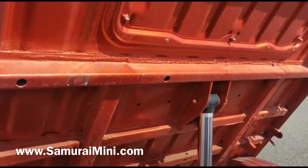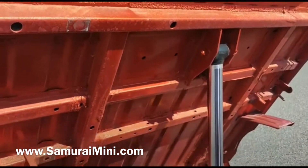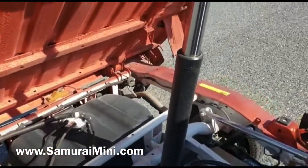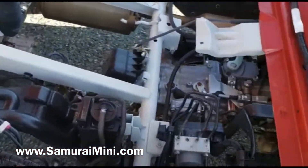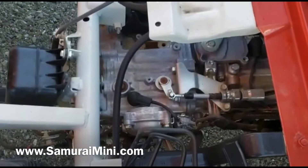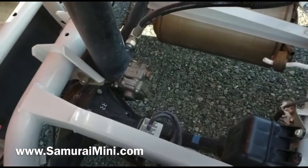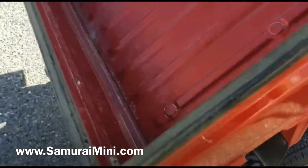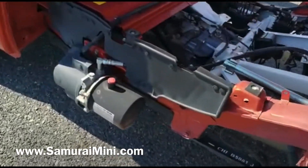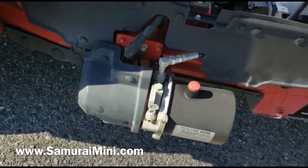As you can see underneath the dump body, it's nice and clean, no rust, and it's got a nice strong ram on it — not leaking, all working nicely. Pretty clean underneath here. You can see the diff locker on the back axle, no rust underneath there either. You can see the pump and electric motor that power the dump.